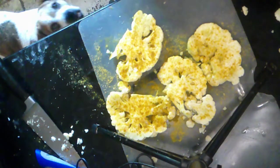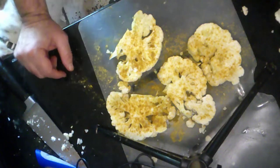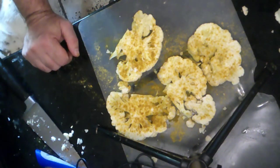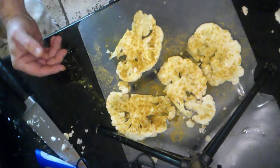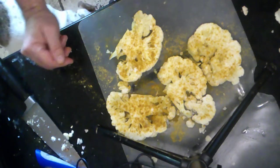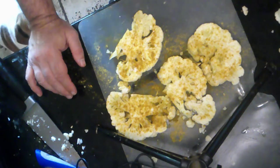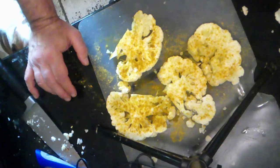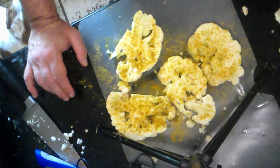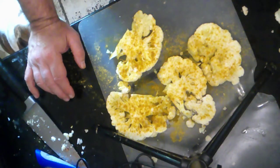Here we go — I'm going to start the breading process. To the breadcrumbs we're going to add some seasoning to give it a little extra parmesan oomph. We're going to add garlic powder, dried parsley, dried basil, dried oregano — your typical Italian spices — and that's going to go on our panko breadcrumbs.